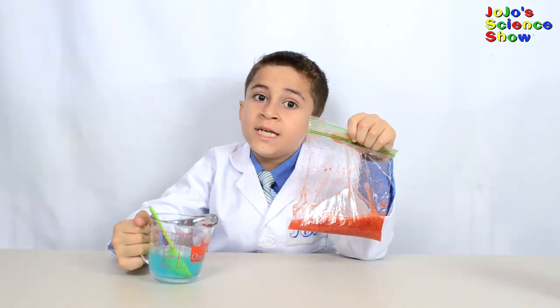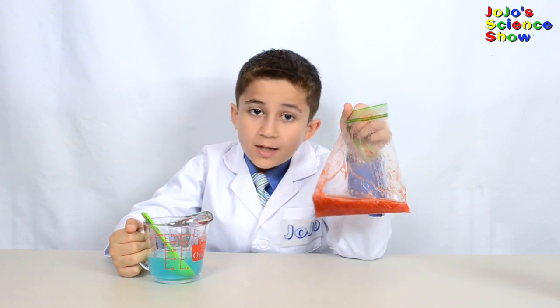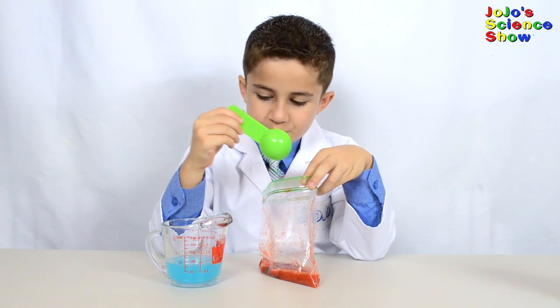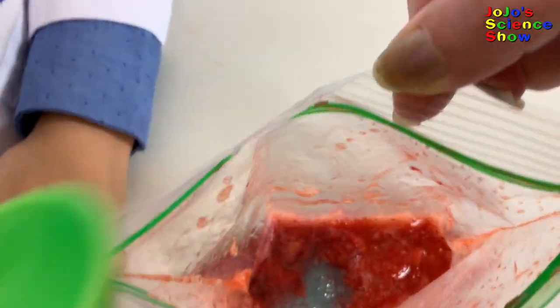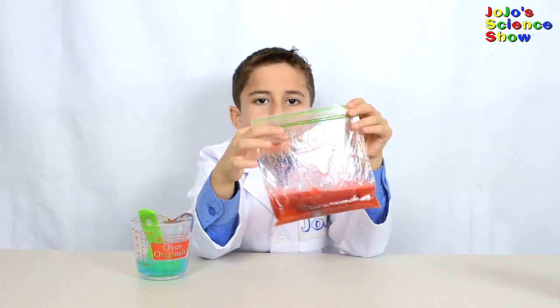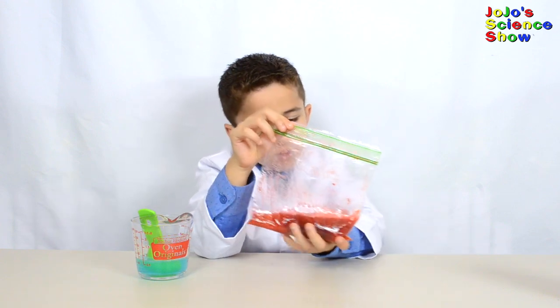Now add three tablespoons of the extraction liquid to your strawberry slime. Now mix the extraction liquid and the strawberry slime for about one minute.